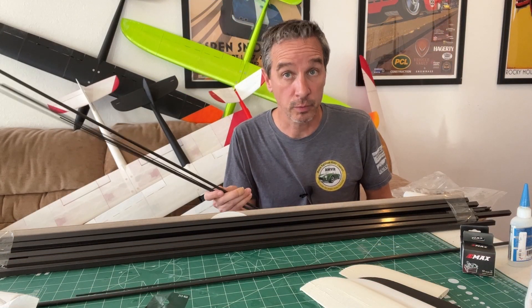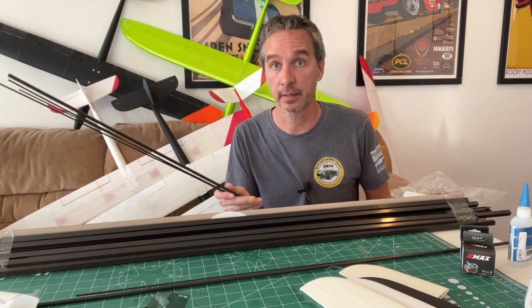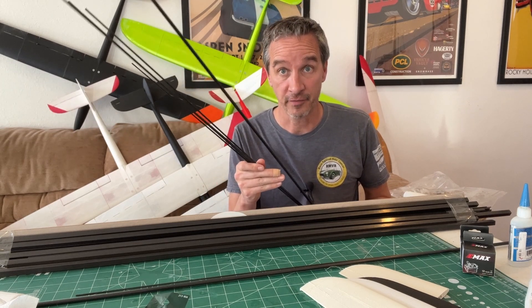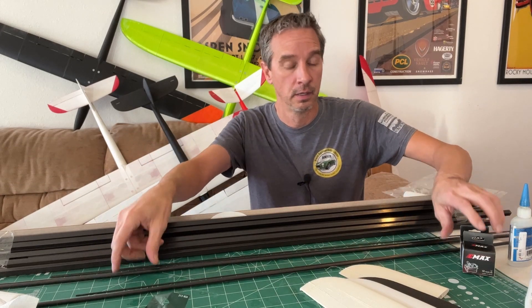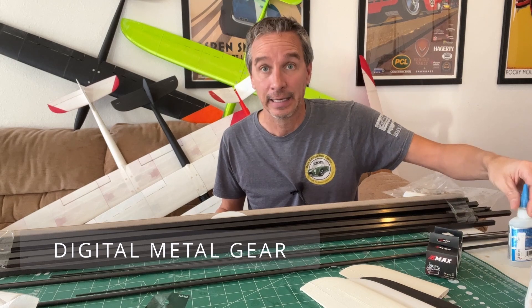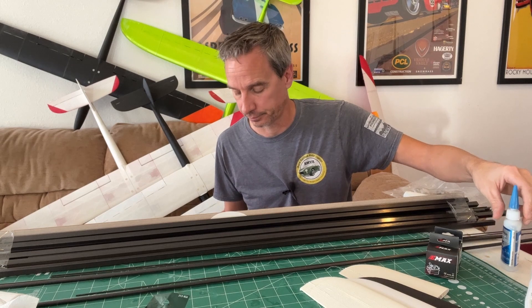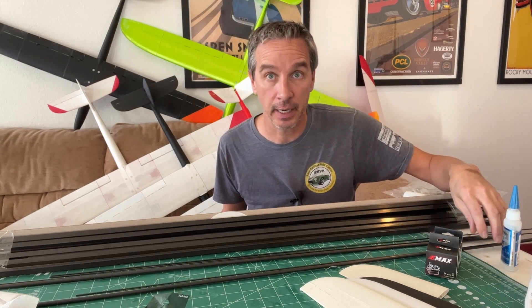You can still get your parts wherever you want to, but Aloft Hobbies has put together a nice flight pack that has everything you need, including all the carbon fiber, servos — really nice E-MAX servos — push rods, easy connectors, and even the glue that you need to glue it together. All in one convenient package.